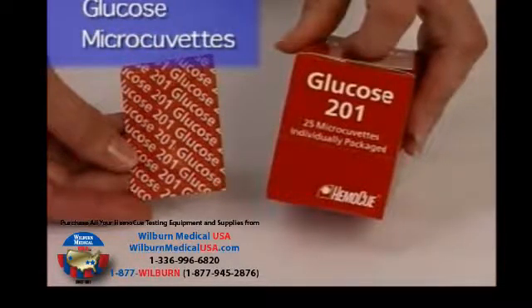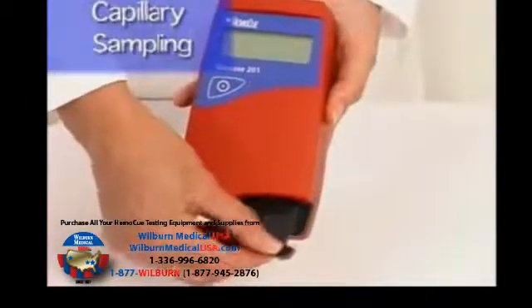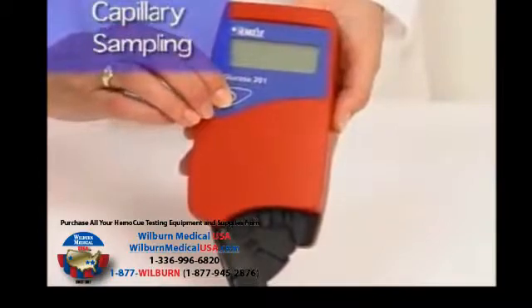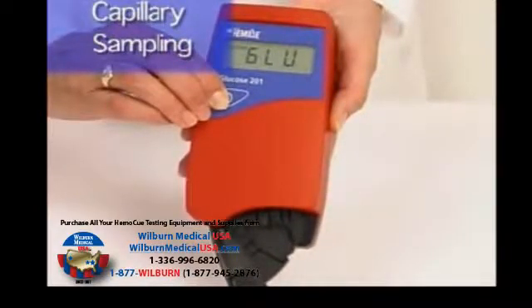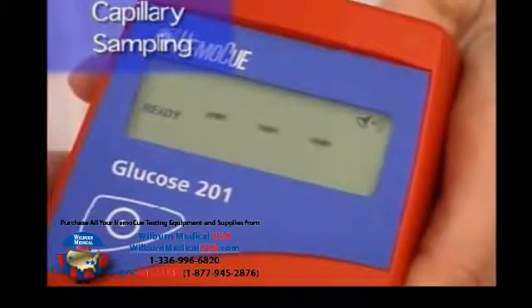To perform a capillary sampling test, first make sure all of your capillary supplies are ready for testing. Pull out the cuvette holder to the loading position — noted by a distinct stop which should not be exceeded. Turn on the analyzer by pressing and briefly holding the on/off switch on the front of the unit. The display shows self-test and the version number followed by the letters G, L, U. After approximately 15 seconds, the display shows ready with three flashing dashes.